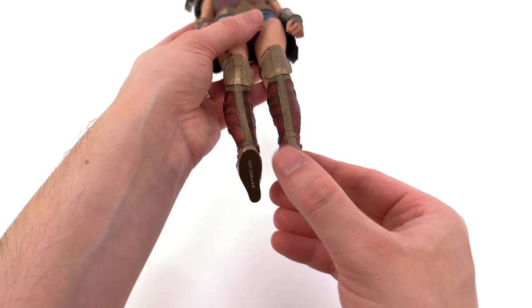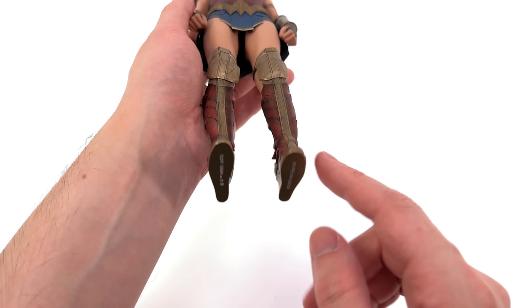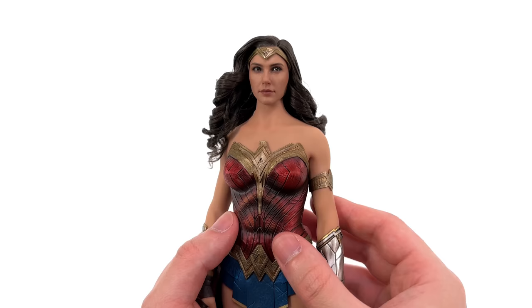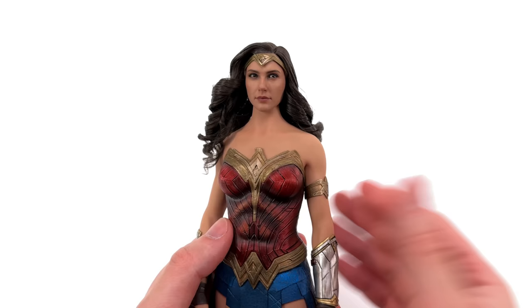The boots are high heels on a pretty small platform, so you do have to be a little more careful making sure she's stable when posing. The body itself is quite heavy, so with a small platform and hinges and swivels for the ankles, you might have your work cut out for you.